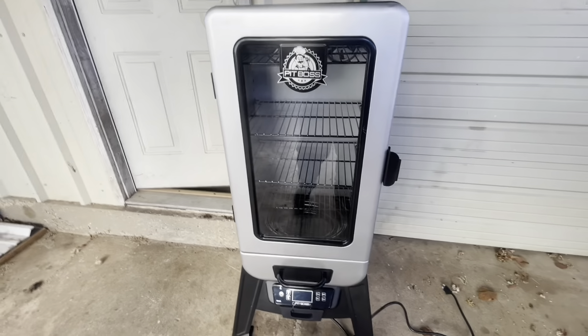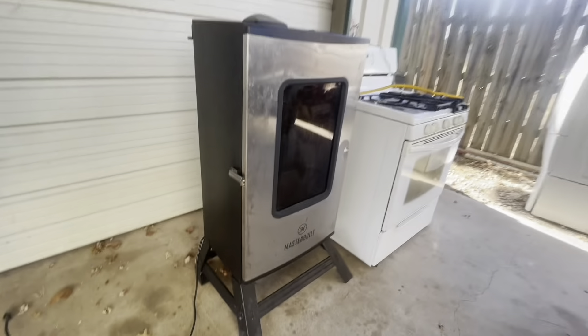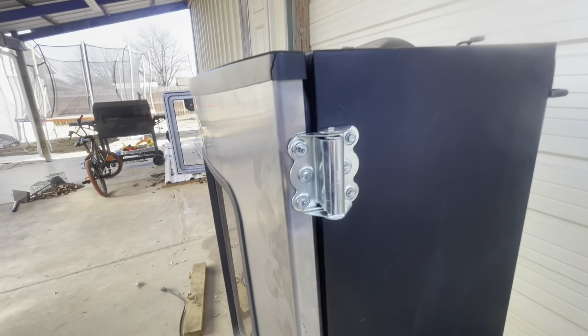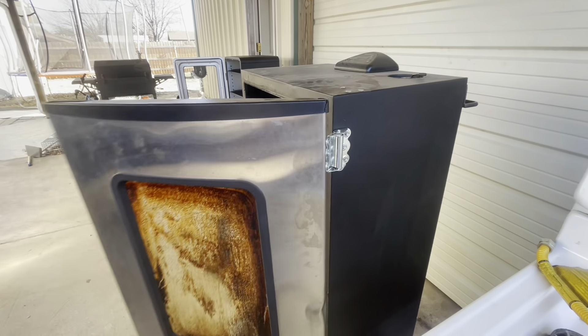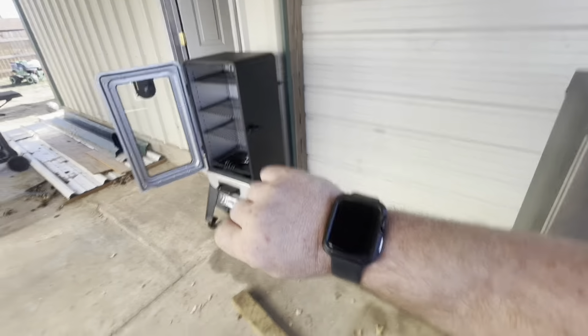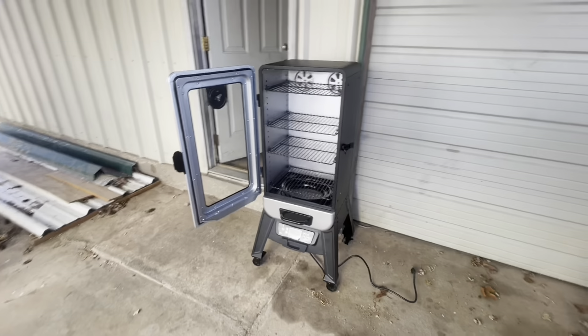Just to show you the comparison - here's the Pit Boss, brand new so it's going to be a lot cleaner than the Masterbuilt. The old one I had to put hinges on because the original hinges broke off - I used spring hinges so you open it and it closes. But this thing it wouldn't cook a turkey out here in 30-degree weather. It's 28 degrees right now but I wanted to bring it over for the comparison.